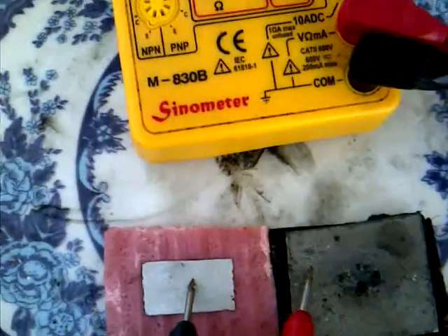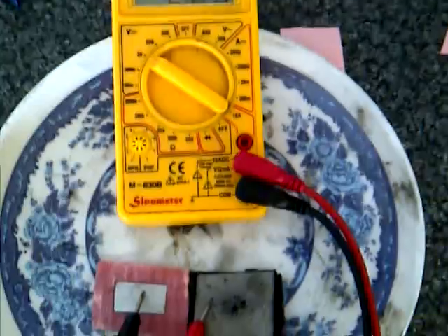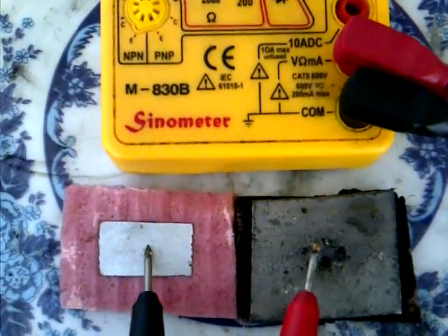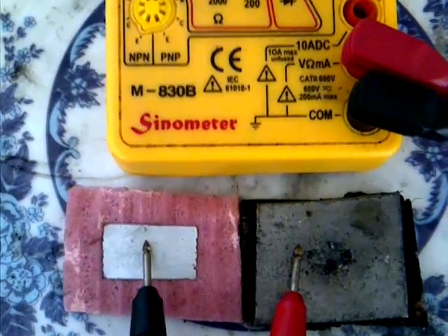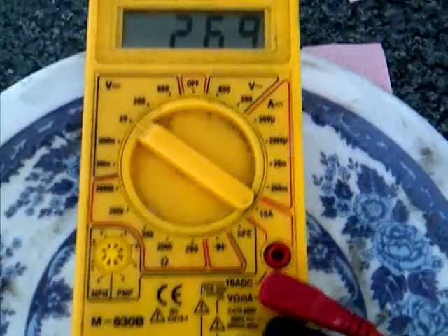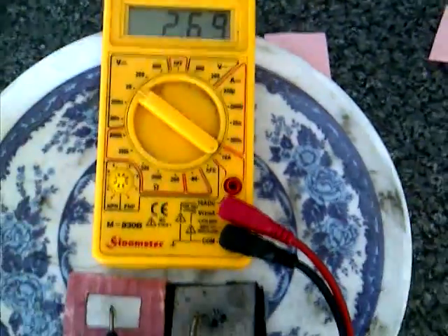I'll show you what the battery voltage of this new chemistry is. As you can see, that's 2.67 volts — bringing it closer, you can see 2.69 volts. On the left hand side is the anode in sodium hydroxide, and on the right hand side we have manganese dioxide in sulfuric acid with a graphite sheet as a current collector.